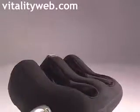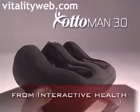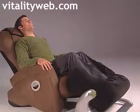After a tough day on the go, don't your legs and feet deserve a break? Meet your personal calf and foot masseuse, the iJoy Ottoman 3 from Interactive Health.